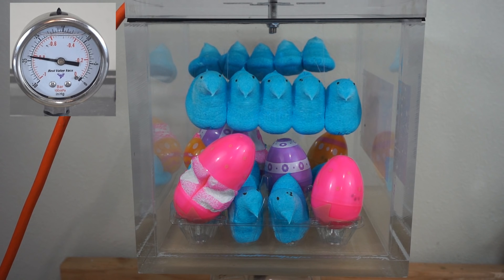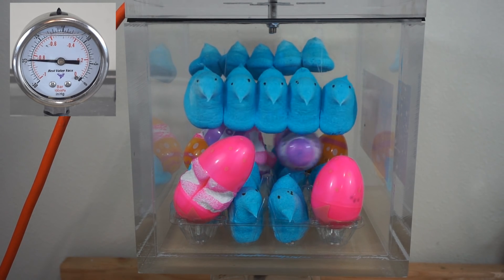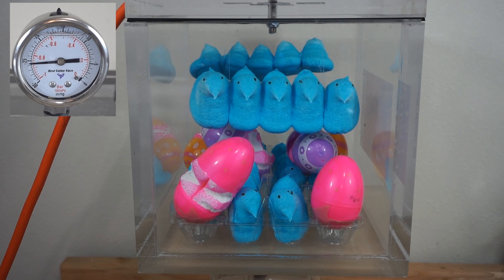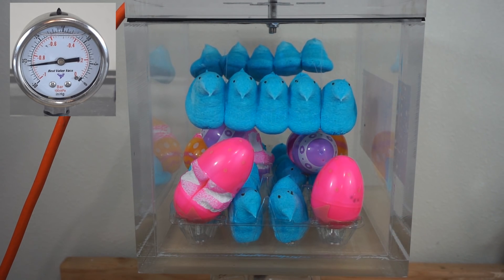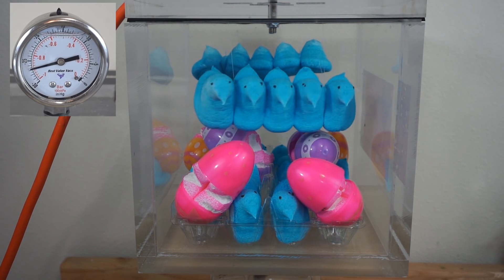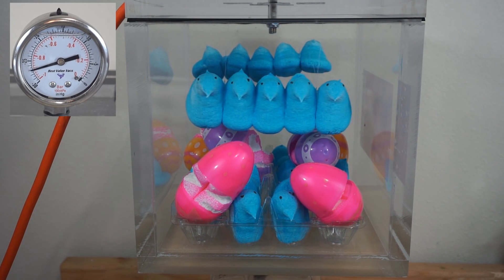We've still got three eggs that haven't popped. There goes that one. Two more — you can see his little face trying to get out. There goes that one. Wow, they popped out of there with some force.